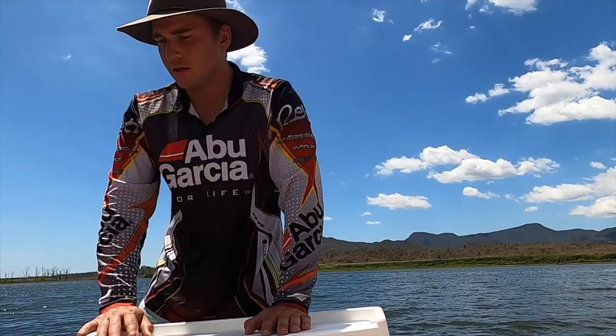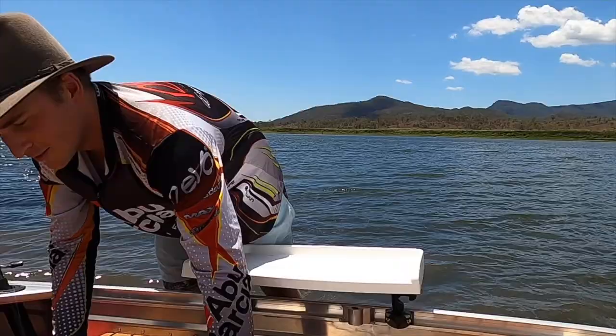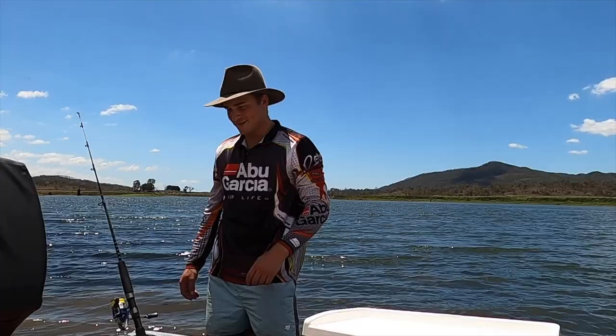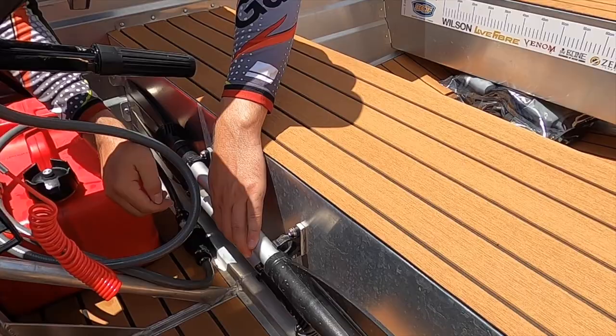Don't forget your life jackets - we've already been pulled over by fisheries and they've checked this out. Little fishnet has already christened the boat and yes, the fisherman does catch fish - I'll put a little video in for you. Down the back we've got the oars mounted in so they just fold out when Chantelle needs them and snap lock like that.